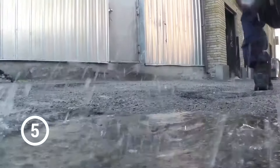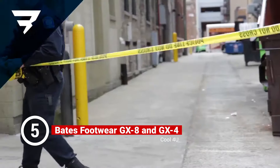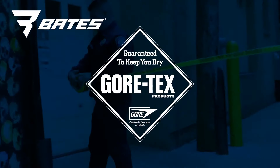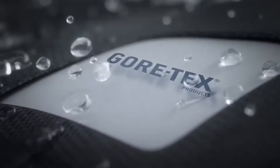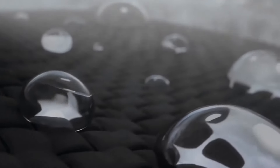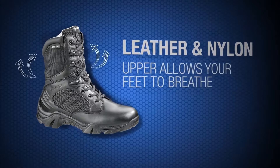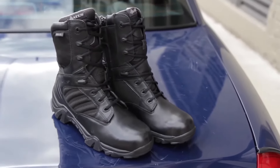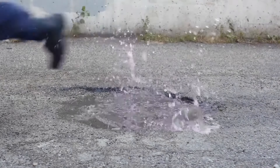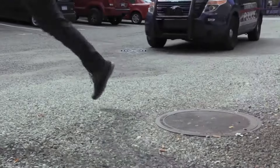When keeping your feet dry is important, the GX-8 boots from Bates have you covered. Utilizing a Gore-Tex lining, the boots are guaranteed to keep your feet dry. The Gore-Tex membrane allows for maximum breathability. The leather and nylon upper allows your feet to breathe freely, dissipating the heat from your feet — the key to a comfortable day. With a slip-resistant outsole and cushioned EVA midsole, the GX-8 is built for duty.